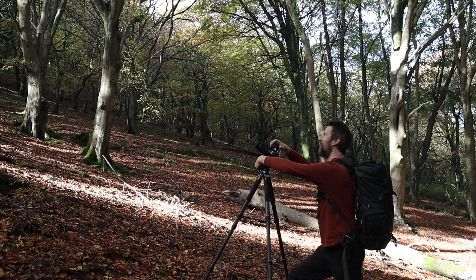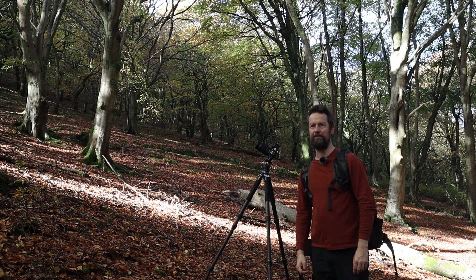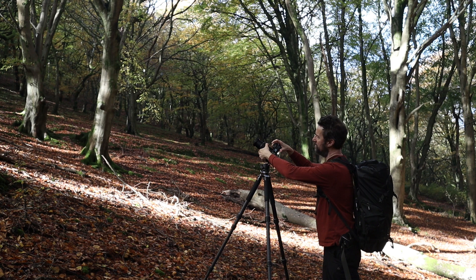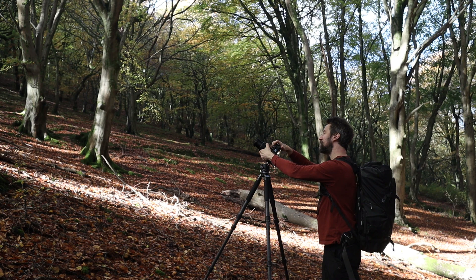One of the really important parts of woodland photography is working on little close-ups and details. The light coming through these trees is just stunning at the moment. I'm at around 105 millimetres now, and I just want to focus on that beautiful light coming in.